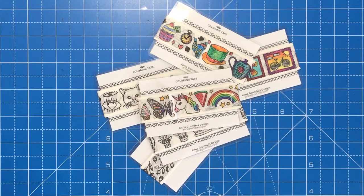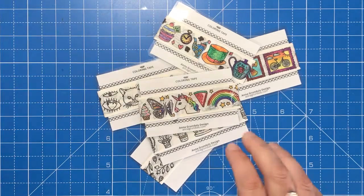Hello and welcome to another colouring review from Colour with Clare. Today I'm reviewing the Anna Grundle's Design colouring tapes.